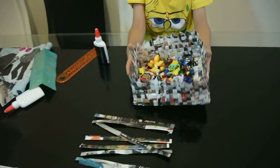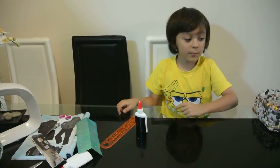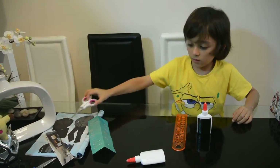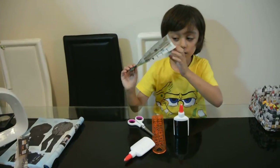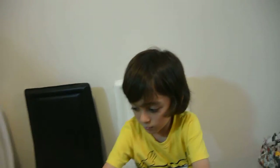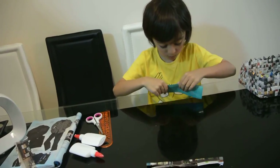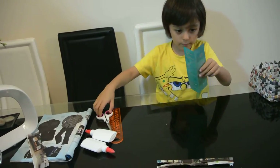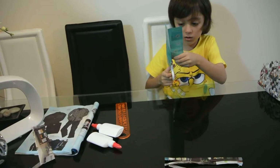These are the stuff you'll need to make one: glue, a ruler, scissors, and a shiny and colorful magazine.